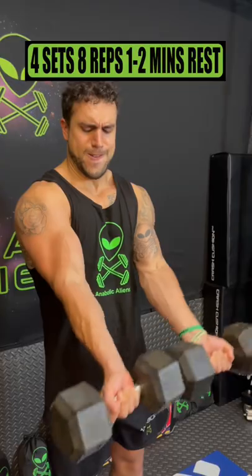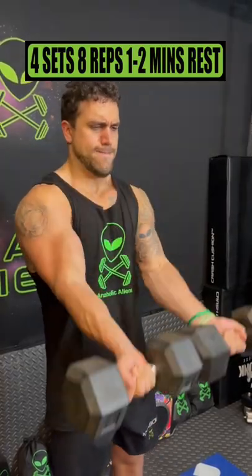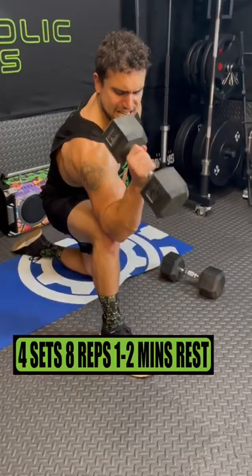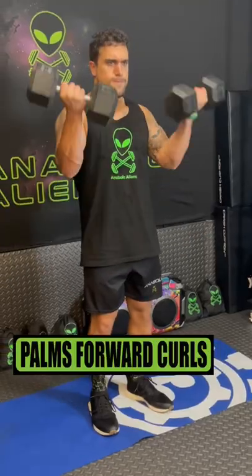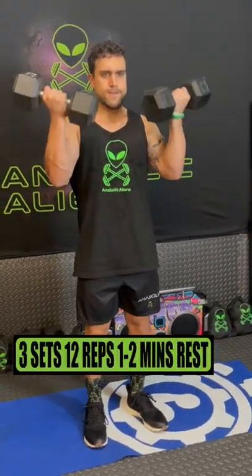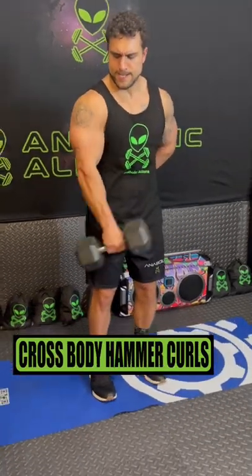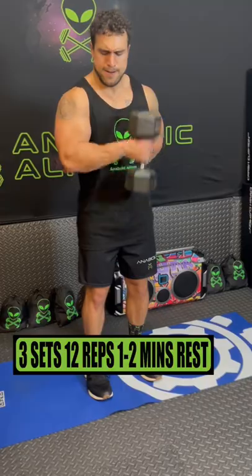Do straight curls for 4 sets of 8 reps, resting 1 to 2 minutes. Do one arm knee preacher hammer curls for 4 sets of 8 reps, resting 1 to 2 minutes. Do palms forward curls for 3 sets of 12 reps, resting 1 to 2 minutes. Do one arm cross body hammer curls for 3 sets of 12 reps, resting 1 to 2 minutes.